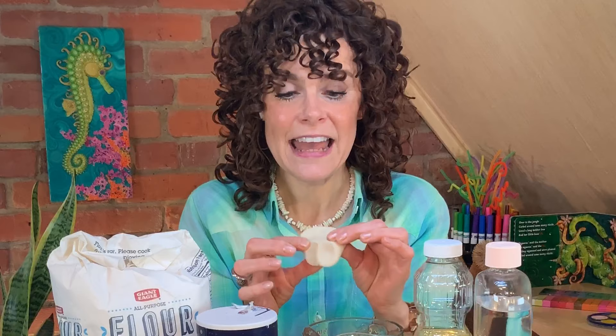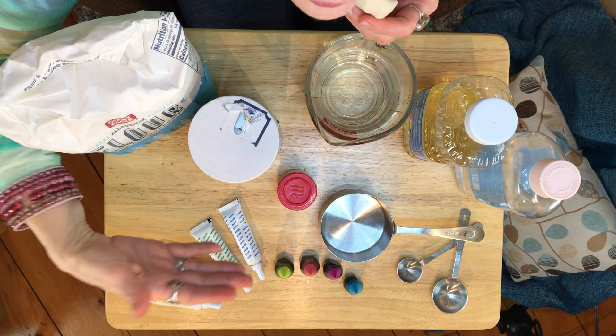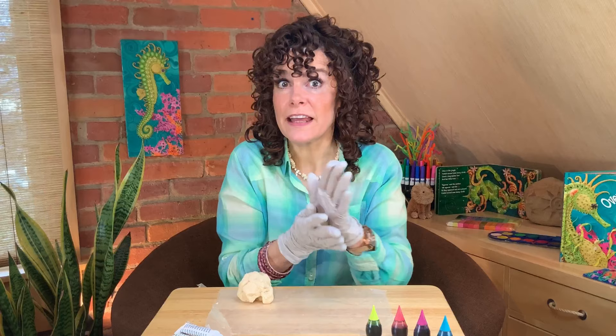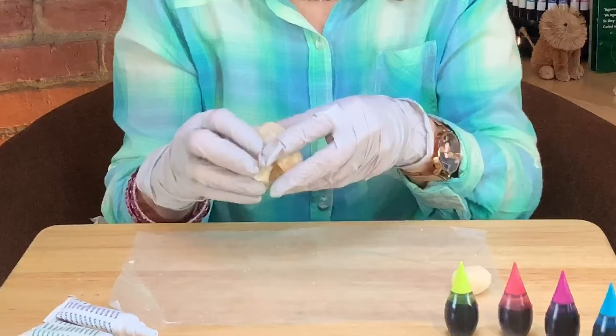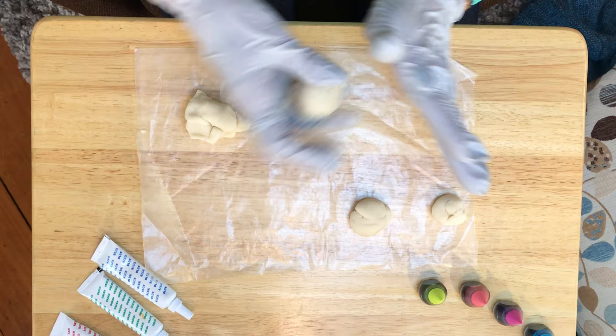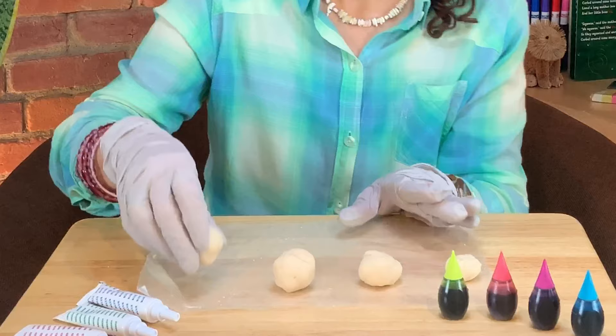This is a cream color clay and it's nice and soft. To make different colors of clay you'll need food coloring and you'll add that to your clay. First you want to separate your clay and make smaller balls for each of your colors. They don't have to be the same size, or you can decide to make them the same size — it's up to you.